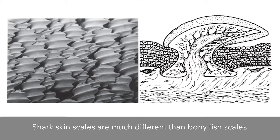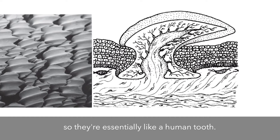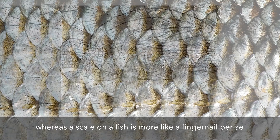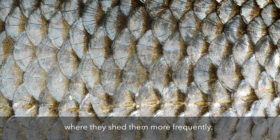Shark skin scales are much different than bony fish scales because the denticles, which are the scales on sharks, are actually made up of dentin and enamel, so they're essentially like a human tooth. They're living, they have a pulp cavity, they have nerves that go to them, whereas a scale on a fish is more like a fingernail, where they shed them more frequently. They aren't really as connected as a denticle is — they're not as mineralized, so they're not as hard as a shark scale would be.